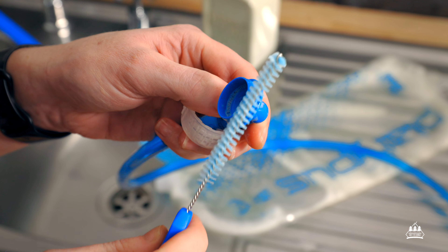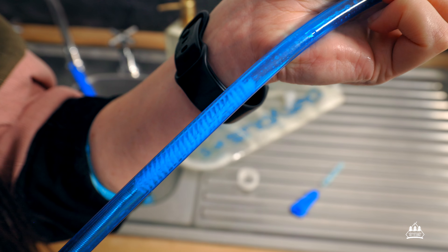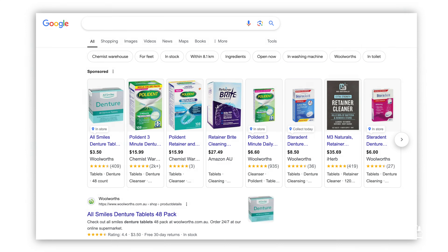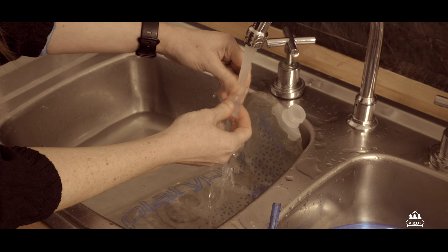Of course, depending on your bladder, you might find it easier to dismantle the hose or the bite valve if yours allows you to do that. As an alternative to soapy water, you can also use specialized bladder cleaning tablets — I'll leave a link in the description — or you can even use denture cleaning tablets. Once you've finished, you'll want to rinse your bladder out. Keep rinsing until all the soapy residue is gone. It didn't take very long — just a few minutes really. Don't listen to that dramatic voiceover.